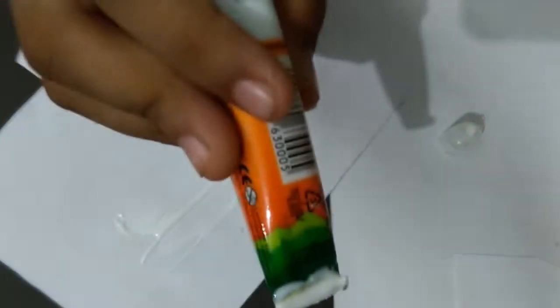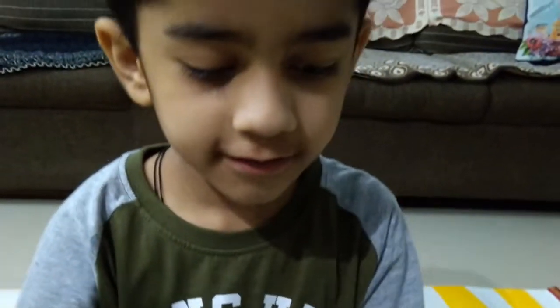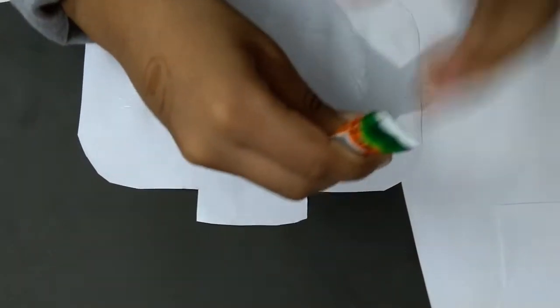So let's stick it on this black paper. Sticking glue with an applicator, right? Like painting with your glue stick, right? Now it's done. Just a little bit more glue.